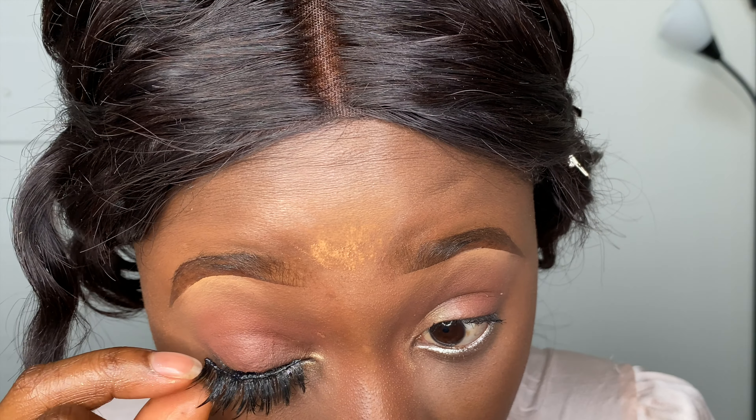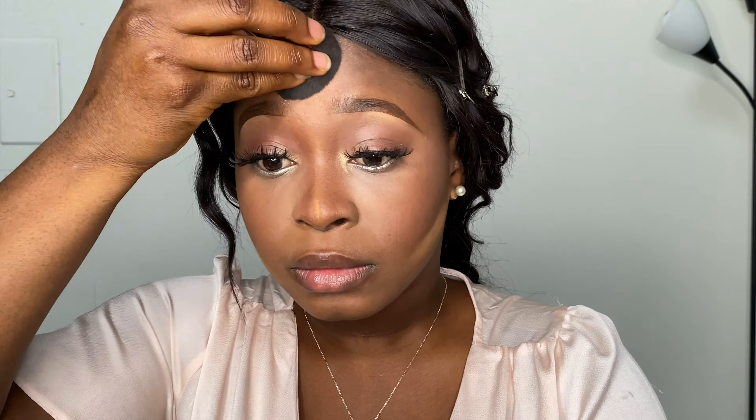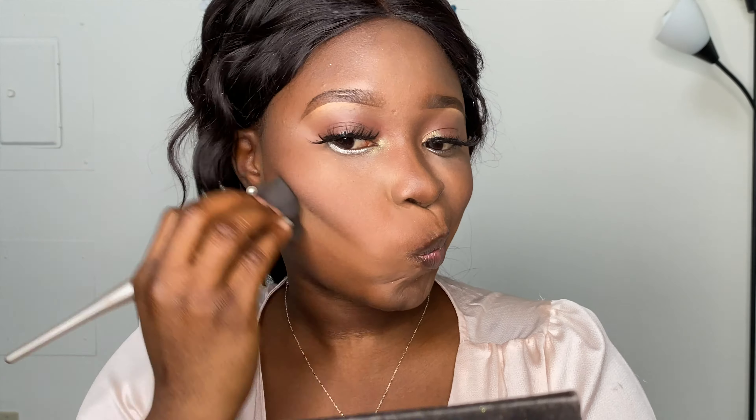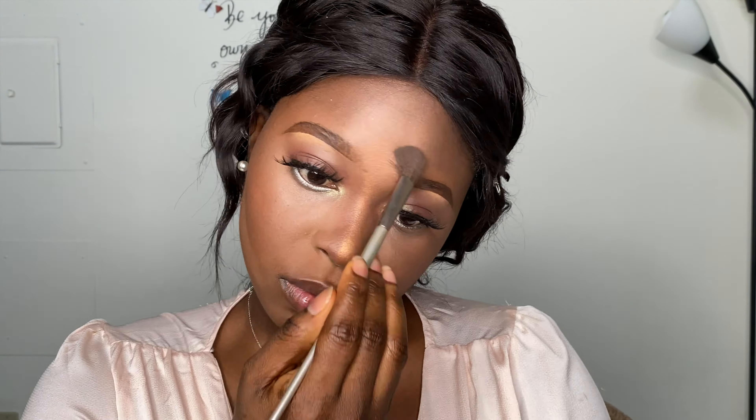Now I'm using my Yellow Girl eyeliner pencil to line my eye — I love this pencil a lot. I'm fixing my eyelashes, and I did the other one off camera to keep the video short. I'm blending out my setting powder used to define the contour and set the highlight. I'm applying highlighter on my nose bridge with my finger and then blending it out with a brush.